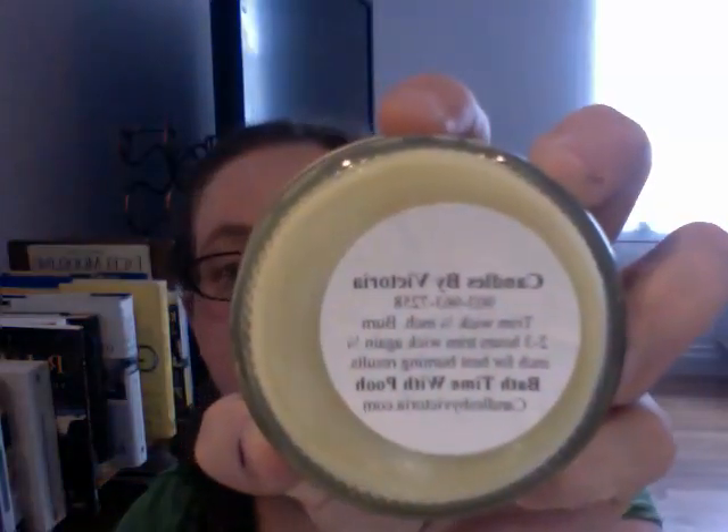The first one I've used is Bath Time with Poo — probably everybody watching has tried this. This is also a dupe of the same company as Emperor's Love. I really don't smell the honey toffee as much as more of a floral honey, with a bottom note of toffee. It's very very nice, very soothing and relaxing — a good bathroom scent for soaking in the tub.